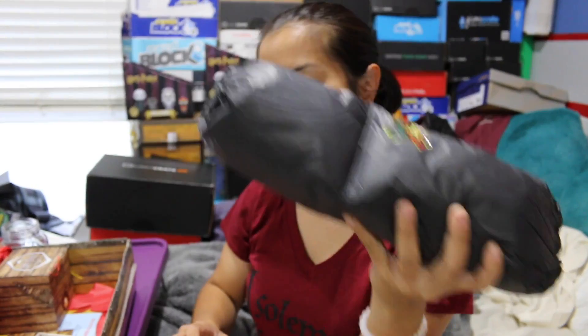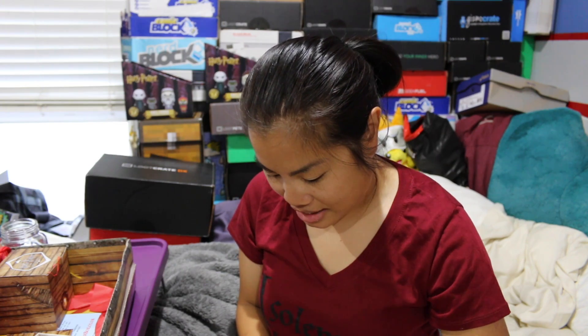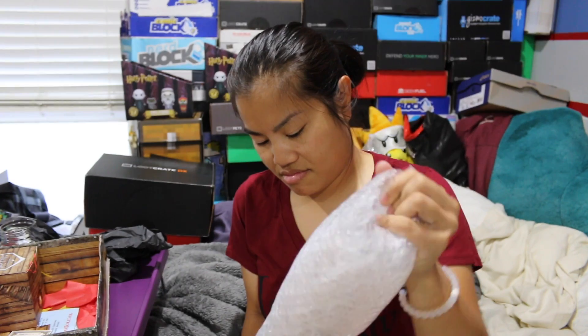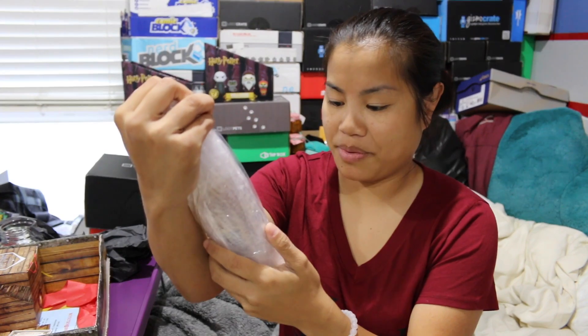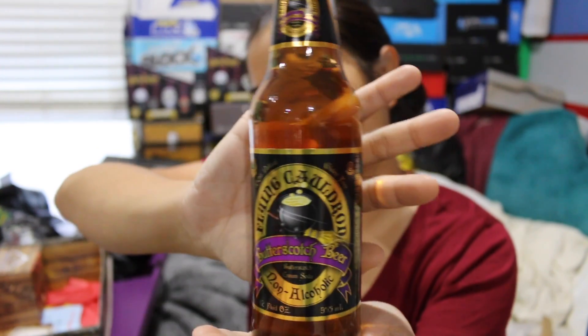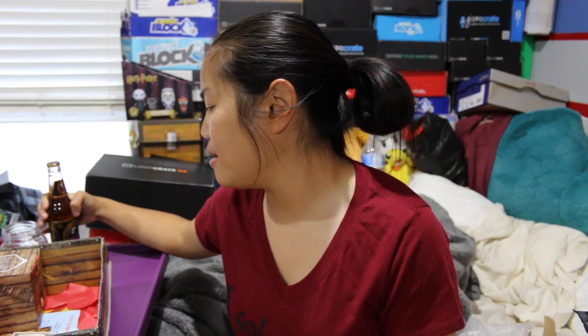The next item is the liquid — look how well it's packed: bubble wrap, a Hogwarts sticker, tissue paper, and a cardboard tube. They really went all out on the packaging. We got a bottle of Flying Cauldron Butterscotch Beer! I don't know if it's the same as Butterbeer at Harry Potter World, but I'm sure it's close enough. I'm not going to try it right now since it's early morning and I have to go to work, but I'll put it in the fridge and maybe post an Instagram video of me trying it — so be on the lookout for that. Follow me on Instagram if you haven't already.